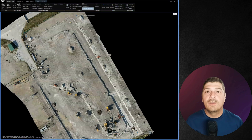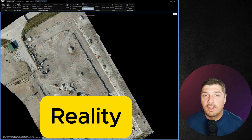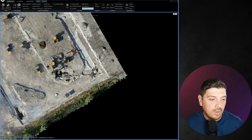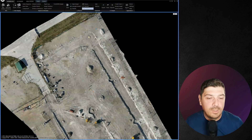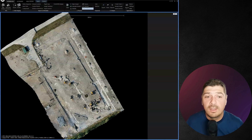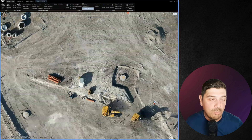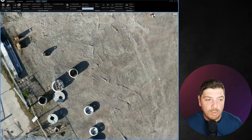Back in the office in RealityCapture — this isn't a tutorial but if you want me to present my workflow, drop 'reality' in the comments. Coming back to our survey: we have five ground control points and one checkpoint. The error after processing with ground control points was around 20 millimeters — two centimeters — and the resolution of the orthophoto is pretty good. It was a sunny day so there are a few reflections, but it wasn't a major problem.